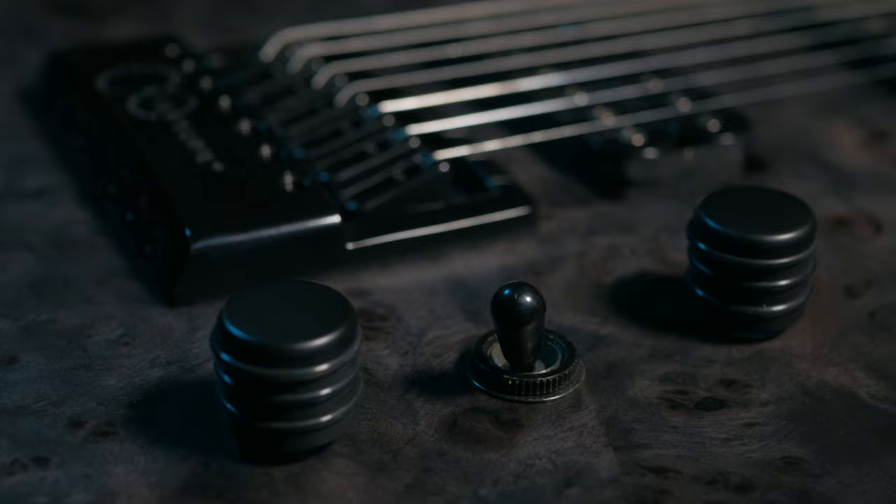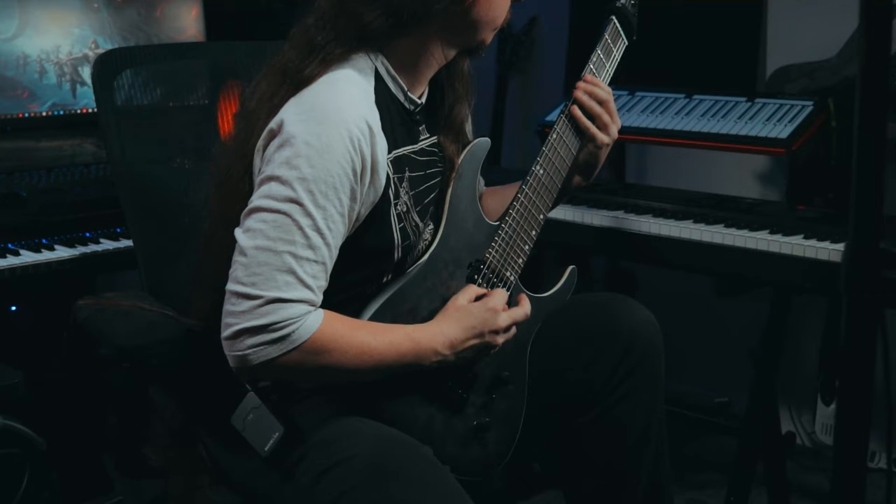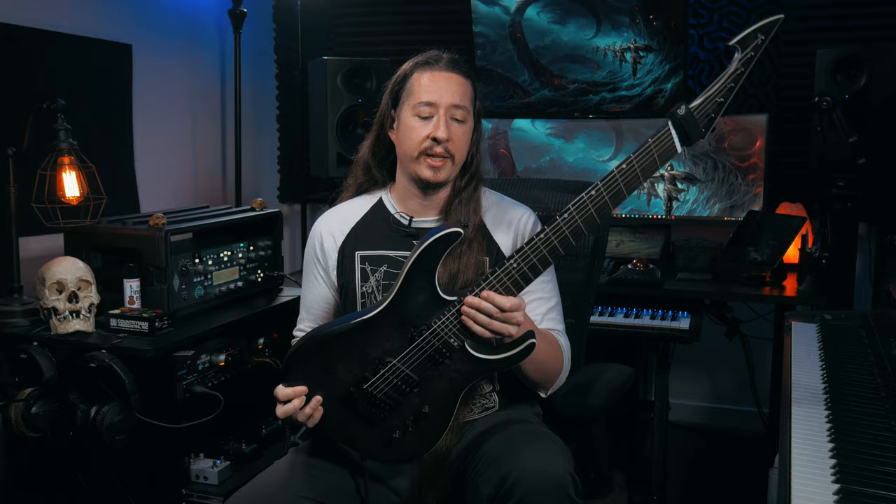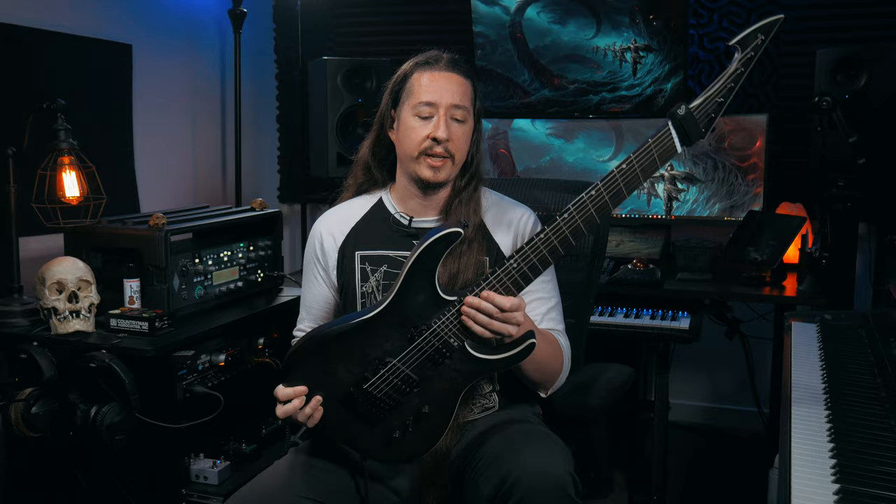The body of this guitar is alder with a poplar burl color veneer and a 45mm thickness. It has jumbo stainless steel frets as well as mother of pearl dots in a Z pattern and glow-in-the-dark side dots, which is really cool especially if you're playing on a dimly lit stage. For the pickups, it's made by Ormsby as well — we have a Blizzard ceramic humbucker for the bridge and a Concordia for the neck. It also has a push-pull.